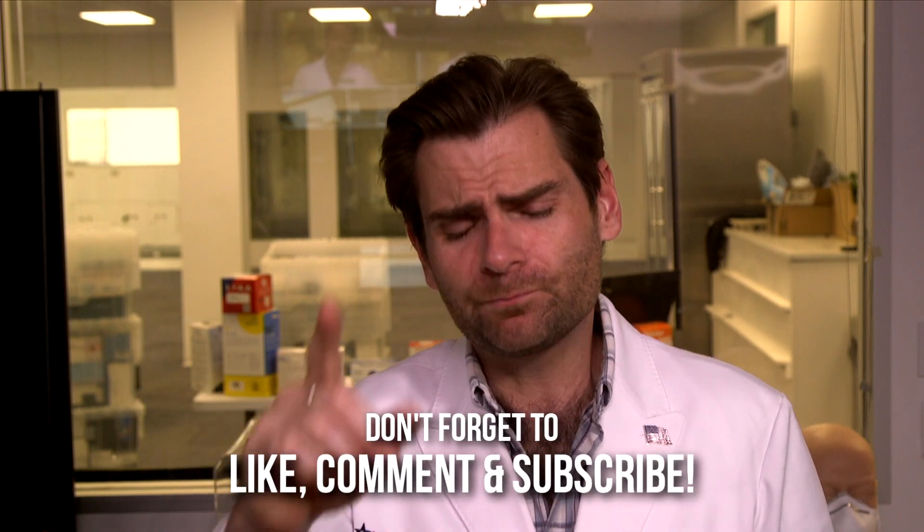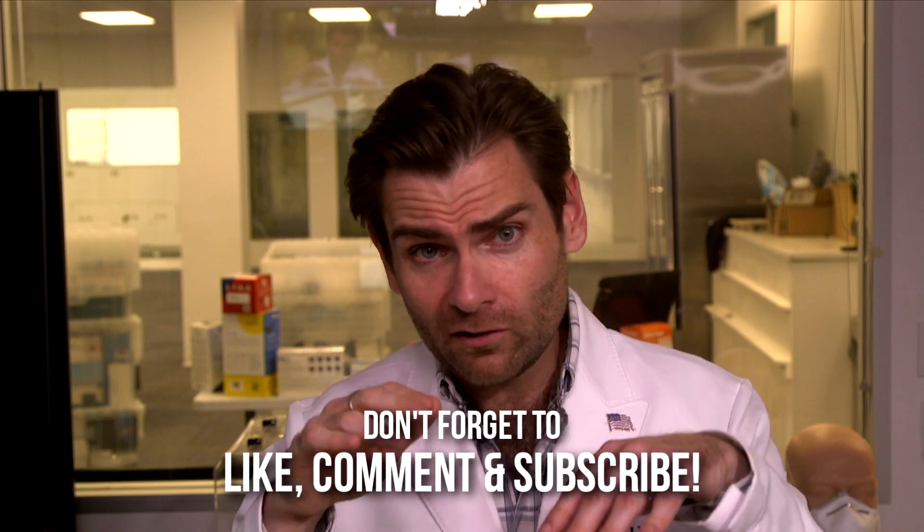Thank you so much for watching. I hope this has been helpful. If it's led you to buy this mask based on my recommendation, do me a favor and write a little comment below or on any of our videos — we're choosing someone every 24 hours to get something really sweet. I'll put a link up so you can see what that is. Thanks again for watching, and I'll catch you on the next test!